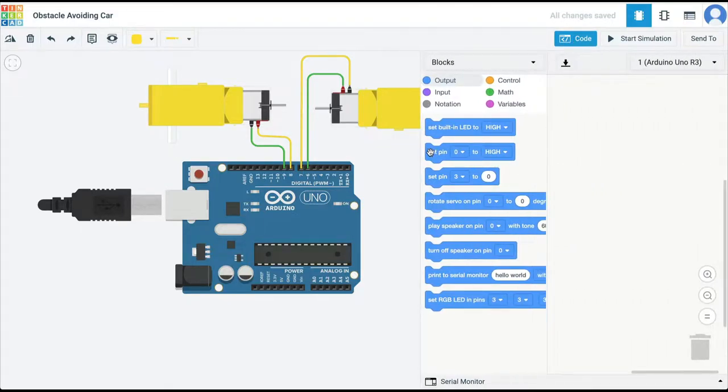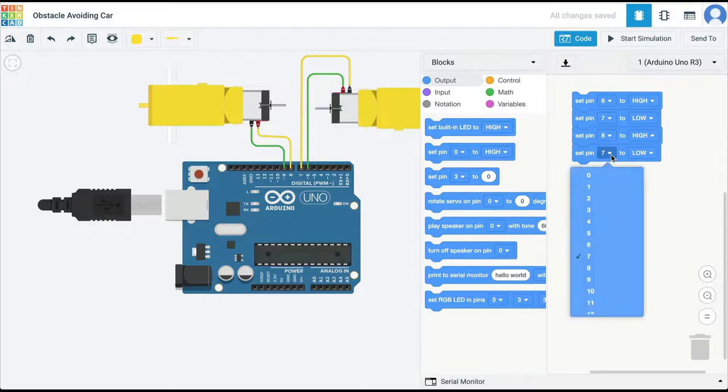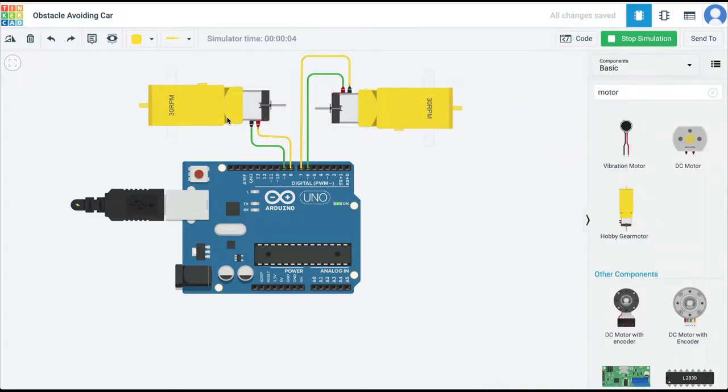I'm going to set pin 6 to high. If pin 6 on this motor is high, pin 7 — to which the other terminal of the motor is connected — must be low to run this motor. So I'll set pin 7 to low, then duplicate this for pins 8 and 9. If pin 8 is high then pin 9 has to be low for the second motor. If I run the simulation, you can see that both motors are moving in the same direction.